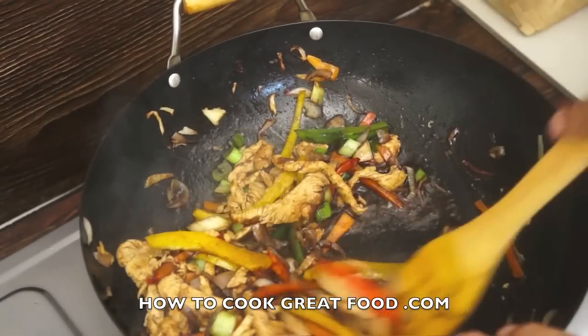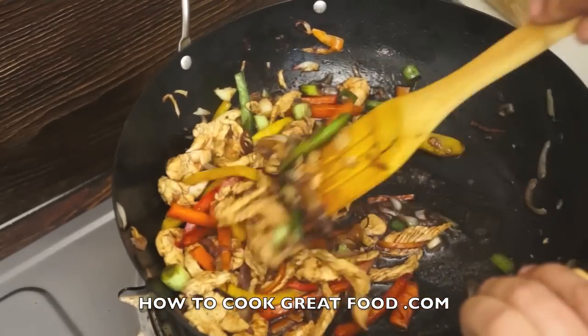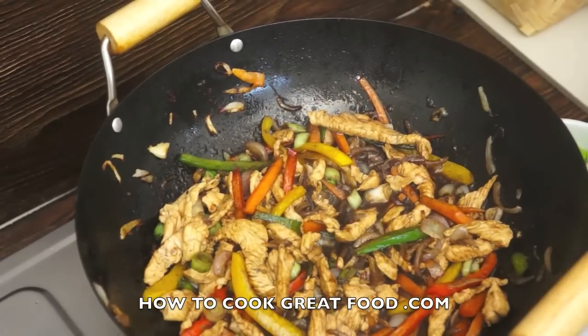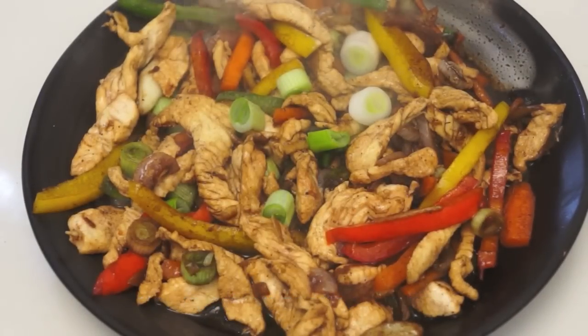Unbelievably, this is ready. Just bring that together for another 20 odd seconds — completely done. See you at the table! Really super easy chicken stir-fry. See you next time, bye bye.